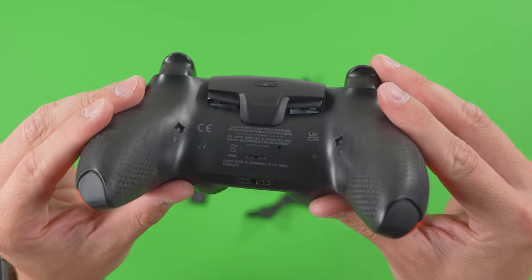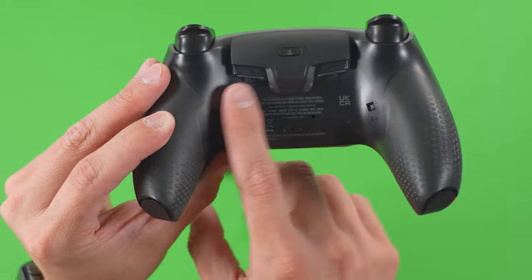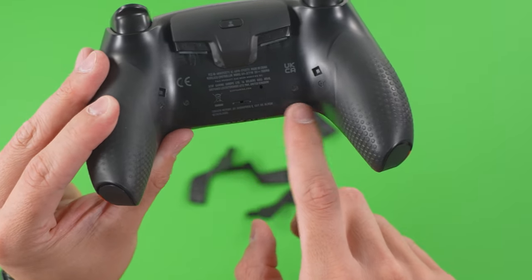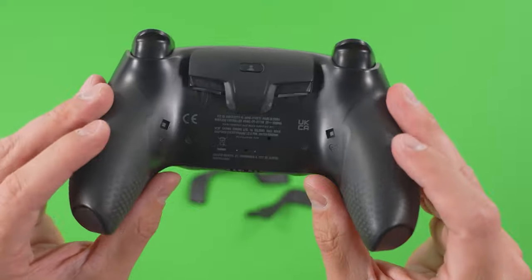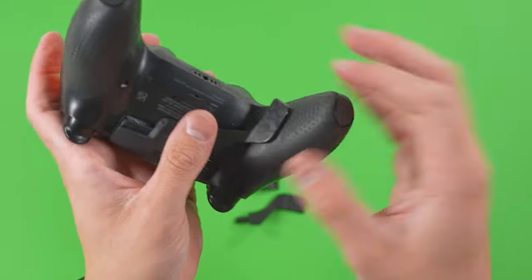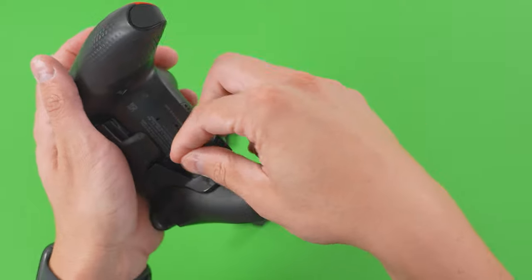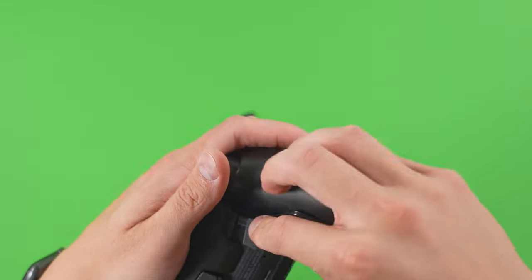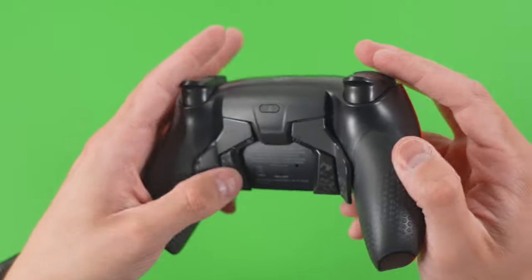Taking a closer look at the back with the paddles removed, you can see the button actuations — these are the custom buttons, and this is just the module by which the paddles are held in place. I like this implementation because it allows you to swap out the paddles if necessary. The downside is that if any of these fail, you might have to send it in for service. To reinstall the paddles, put the outboard ones in first and click them into place, then the innermost ones — it's probably easier to reinstall than to remove.